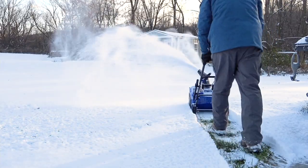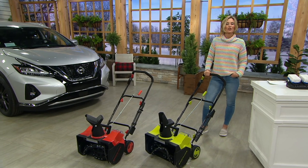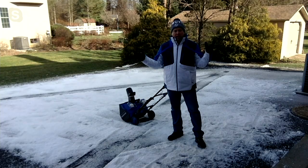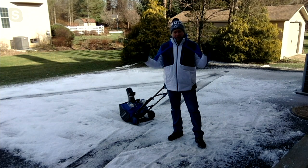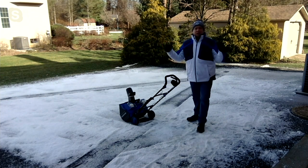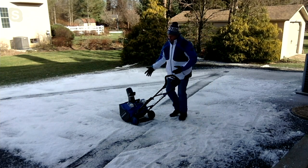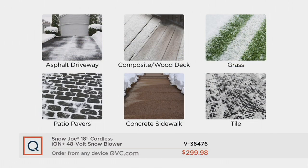Once you make this kind of investment, you only make it once and it lasts for years. We put a three-year warranty on this. But it works on all kinds of great surfaces. You're seeing Sean use it on the asphalt driveway, but this thing only weighs about 32 pounds. You can use it on the driveway, on composite and wood decking, make a spot in the grass for your pets, patio pavers — not an issue. It's awesome for sidewalks, and even tile surfaces.